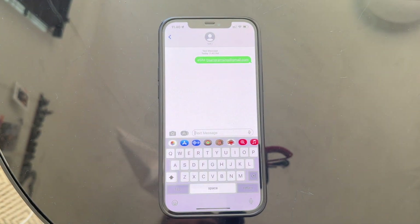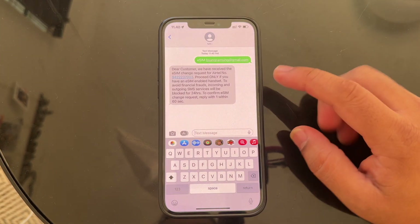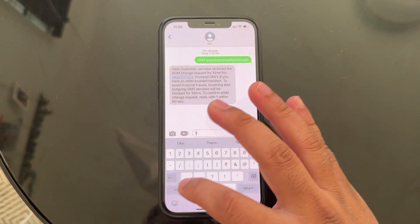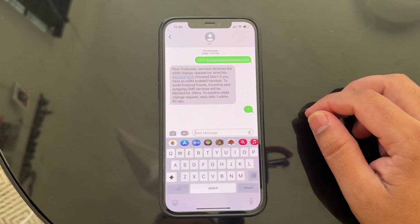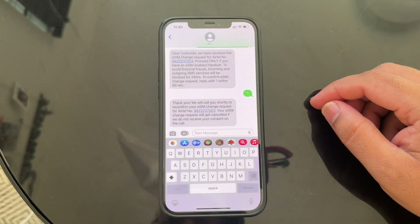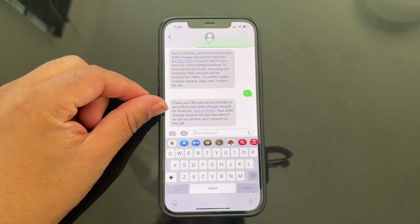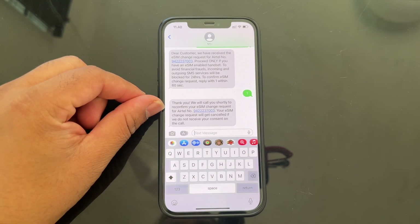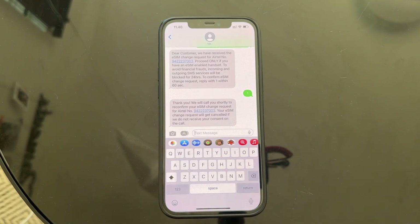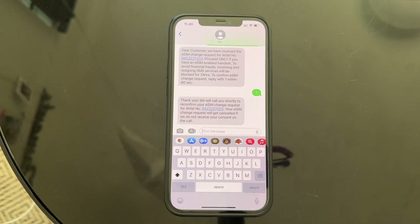Within a second I am receiving a message. The message is showing: reply '1' within 16 seconds, meaning one minute. So I reply '1', and I receive a message: 'Thank you, we will call you shortly for reconfirmation.' From a reconfirmation point of view, they are calling me very shortly. It is now 11:40, so around five to ten minutes later I will receive the call.